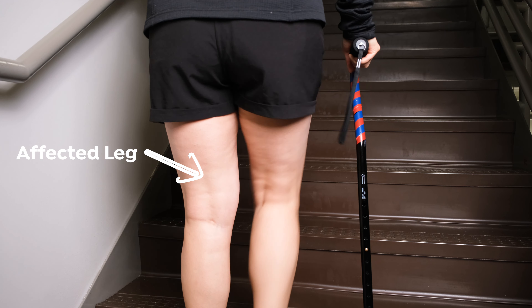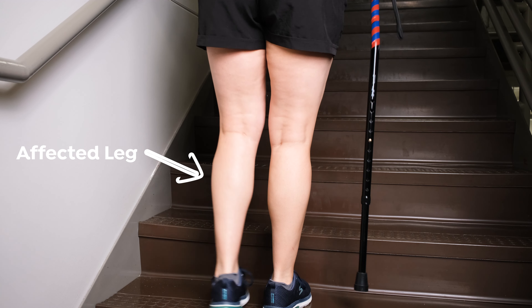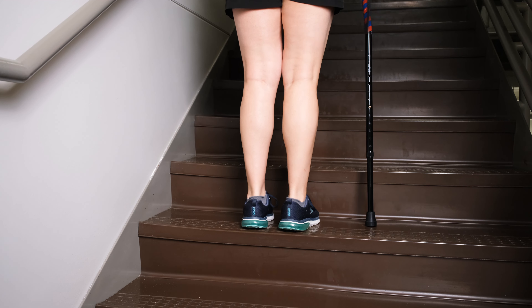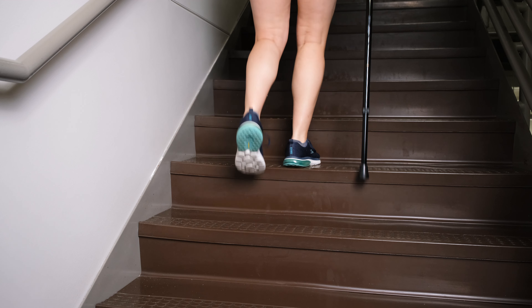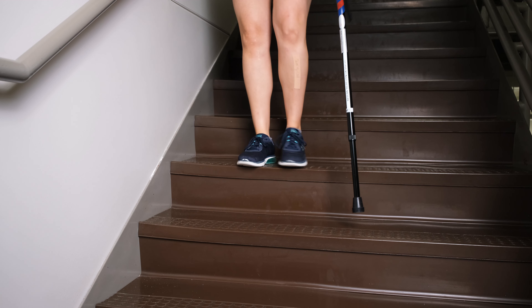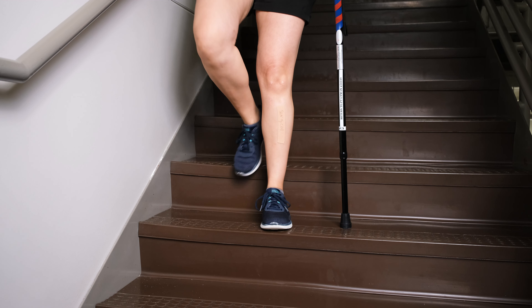You may also use a cane and one rail when going up and down the stairs. Step up with your non-affected side, keeping the cane with your affected leg. Then bring your affected leg and the cane up to the same step. When going down the step, bring your cane down first, then your affected leg, then bring your non-affected leg down to the same step.